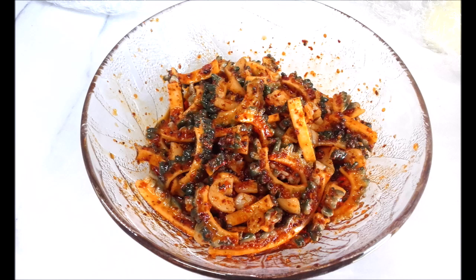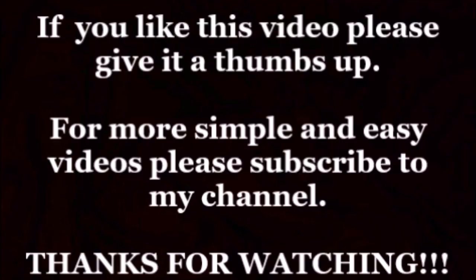Put it in a sealed container and enjoy. If you like this video please give it a big thumbs up. For more of my simple and easy videos please subscribe to my channel. Thank you.